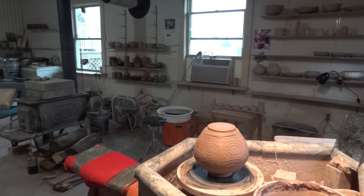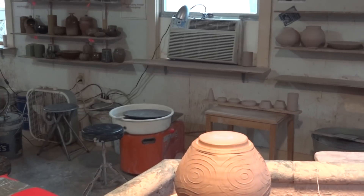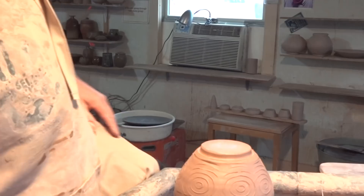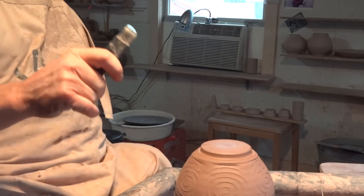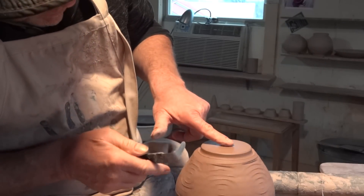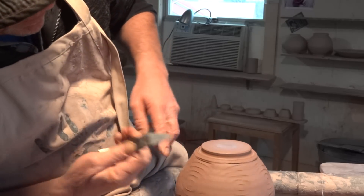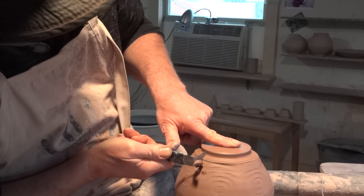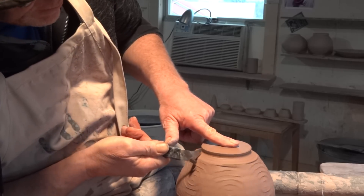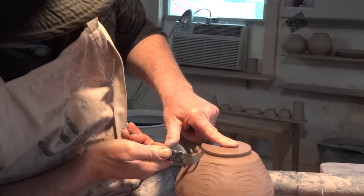A bit of downward pressure there and I'm cutting in now. These paddled forms — sometimes they come out quite nice, sometimes they're not as nice as I'd have liked. Doing this kind of trimming, keeping some downward pressure in the center does help.